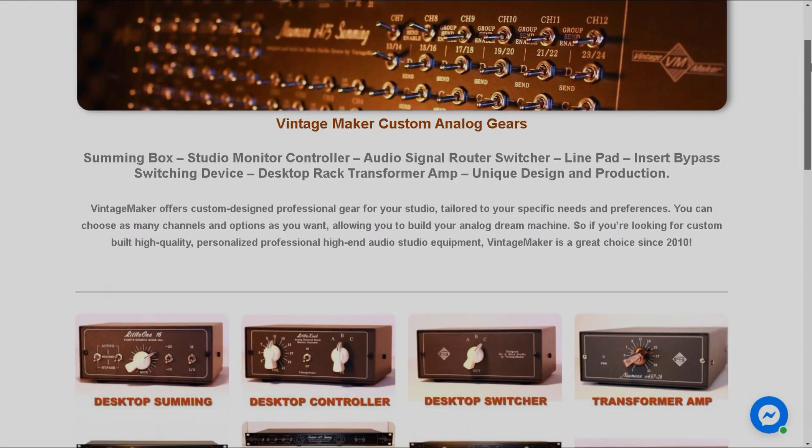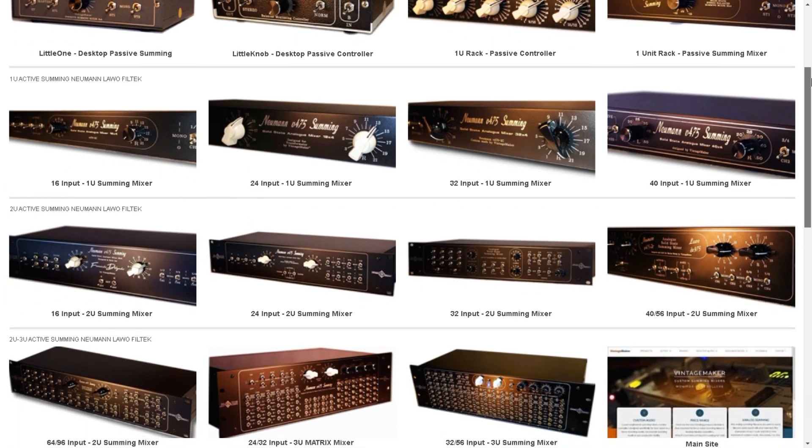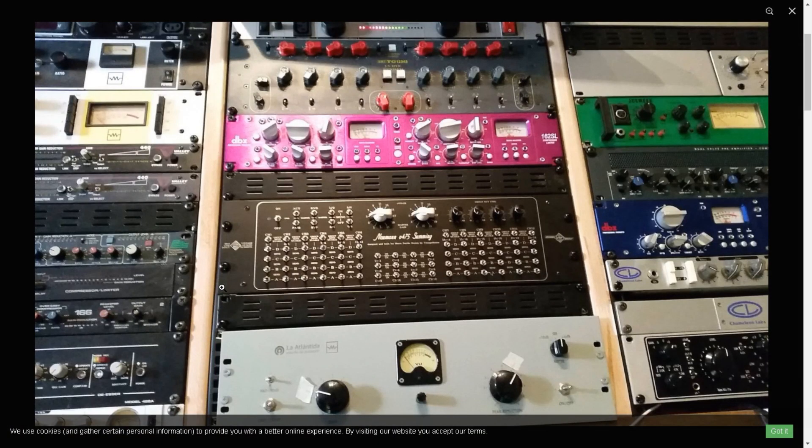Why choose Vintage Maker? Simply because it provides the finest and most perfect custom built analog gear for your studio according to your plans. You tell me what you need, and I make it for you — the best and unique custom analog studio gear.